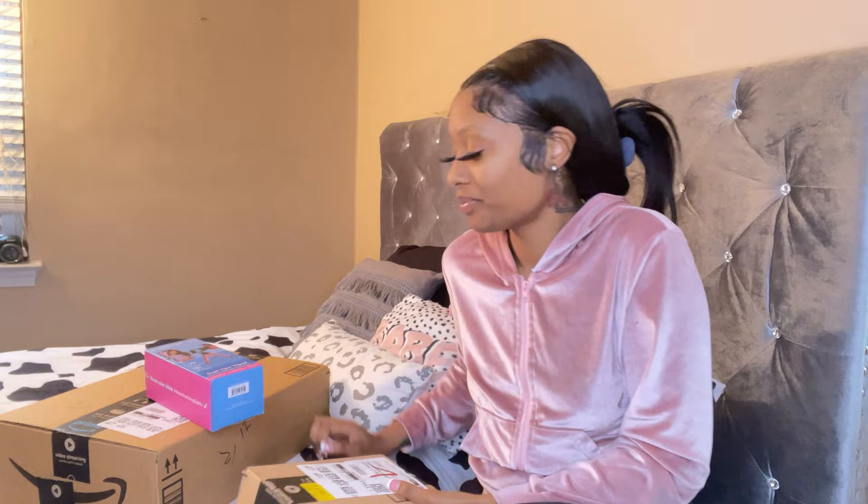The first thing I'm going to unbox — I might want to unbox the camera first, but I'm gonna let y'all eat. Actually, the first thing I'm gonna unbox is the tripod.